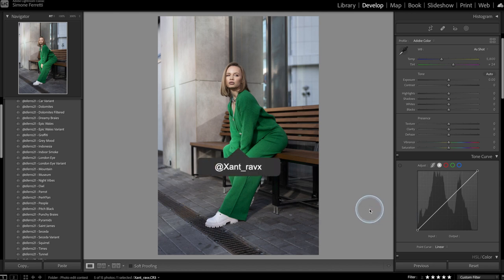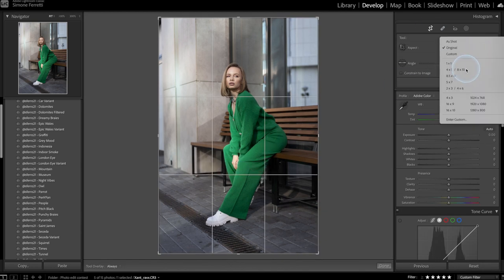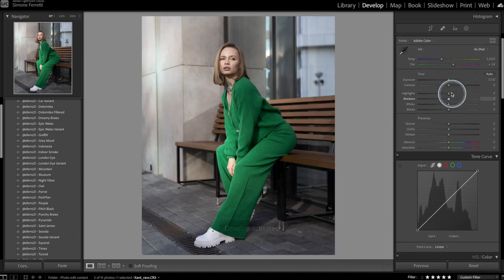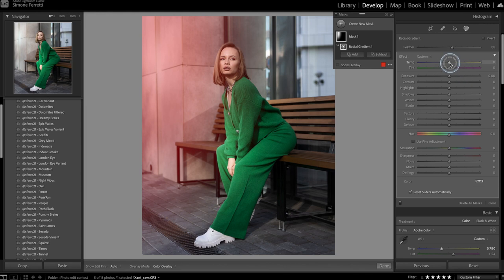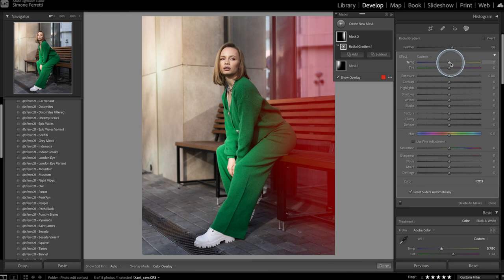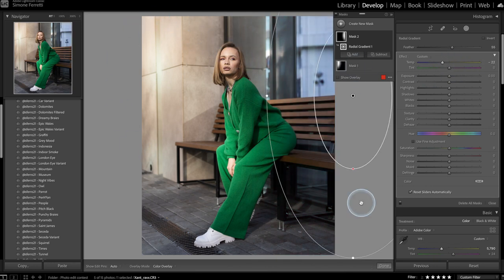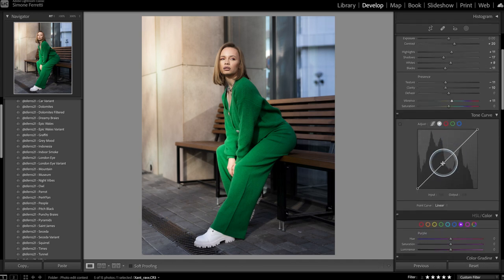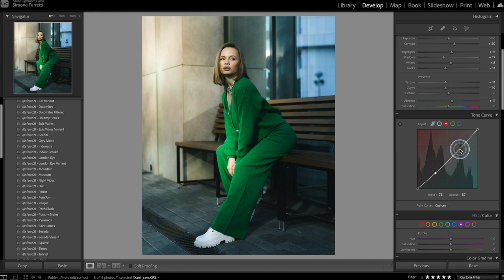The last photo is from Xan_Ravx — I actually love it and can see it as a magazine cover. I'll crop it so she's centered, then increase contrast, play with the temperature, and use radial filters to create a warm yellowish tone on one side and a cool blue on the other for contrast. I adjust highlights, whites, and blacks, then decrease clarity and texture for a dreamy effect while increasing vibrance. Finally I create an S-curve in the main tone curve and also in the red, green, and blue channels.